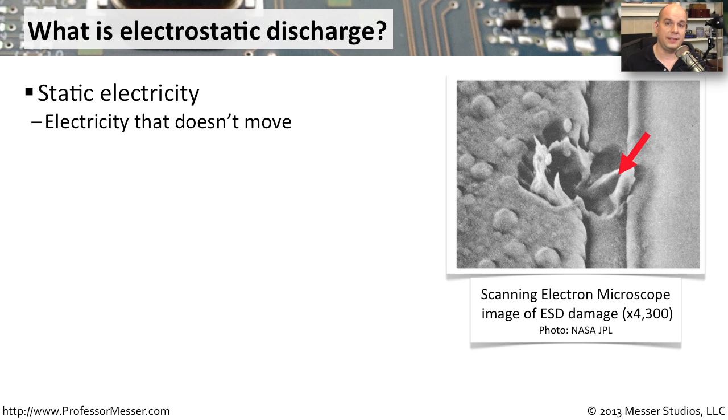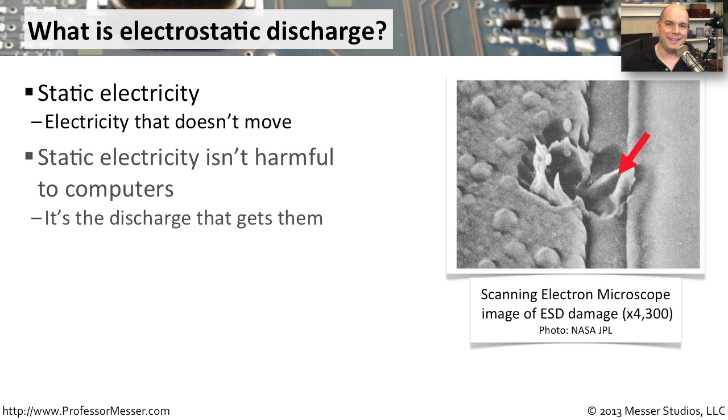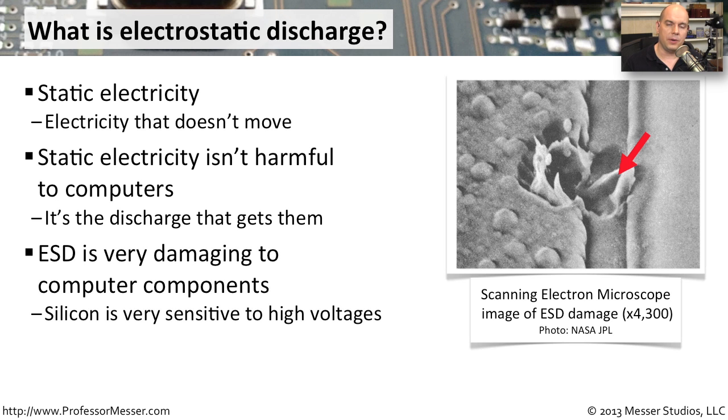The problem with static electricity is not that it exists. The problem is when it decides to actually move and discharge itself — that's when you start to have problems with equipment. Computer components especially are extremely sensitive to electrostatic discharges.